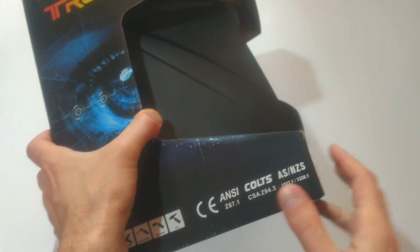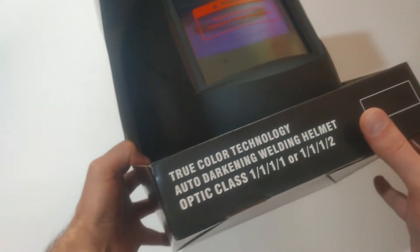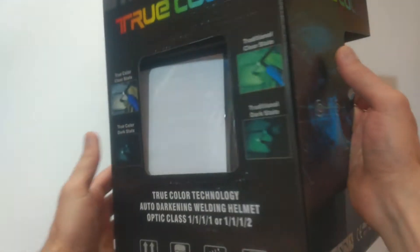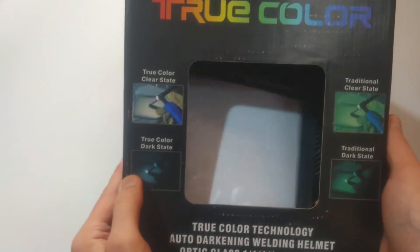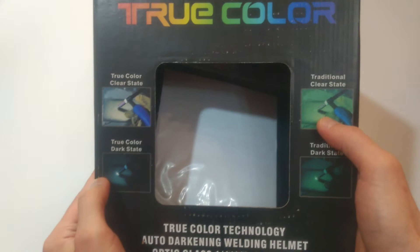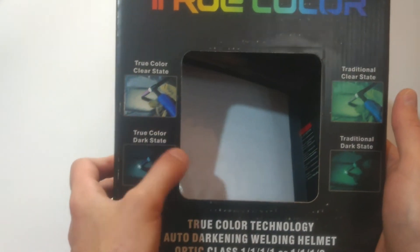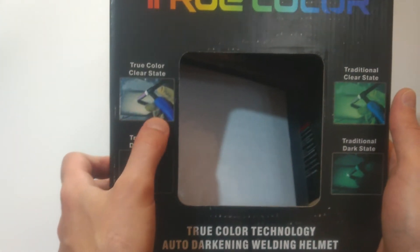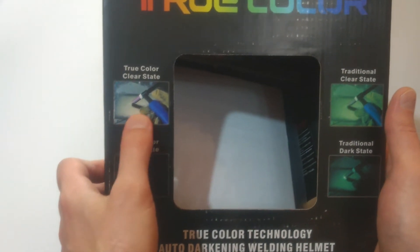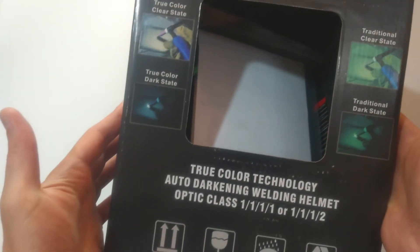According to the packaging, this should meet the following standards: ANSI codes, AS/NZS — depending on the model — and it meets the following optic class. On the back side of the packaging there is a comparison between the traditional photo-solar welding masks and the true color technology. As you can see, in the clear state the colors are more vivid and more real, which is why the technology is called true color.